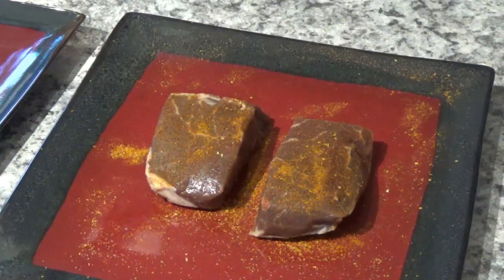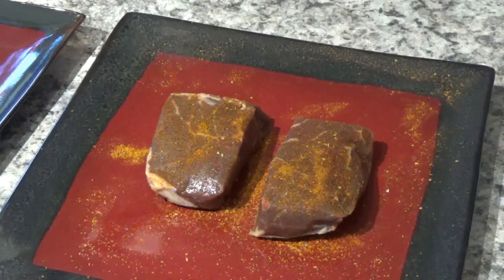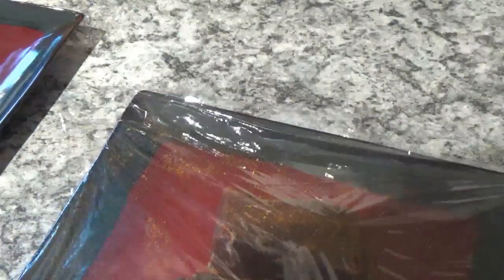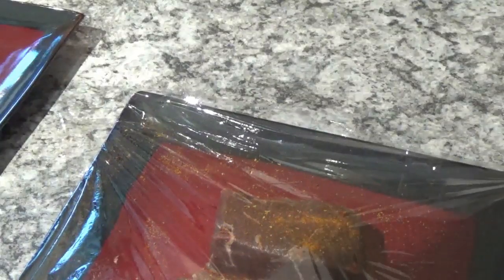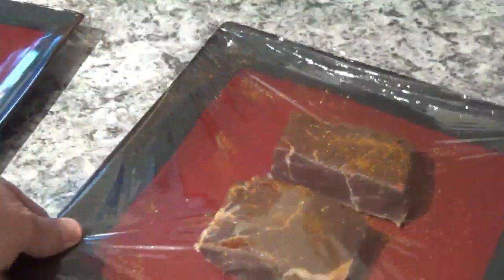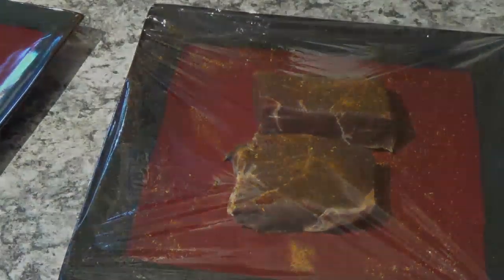Now we'll take a piece of cling wrap, put it over top of them on this plate, and set them back in the fridge for a couple of hours. Just let those spices sit there and do their thing. A couple of hours and we'll be back to start again.